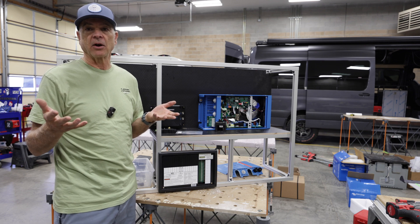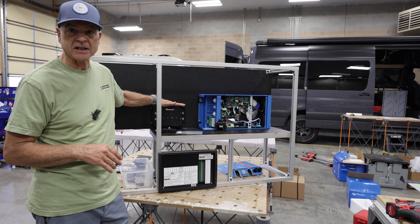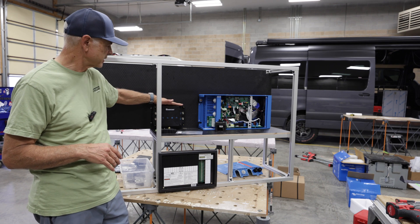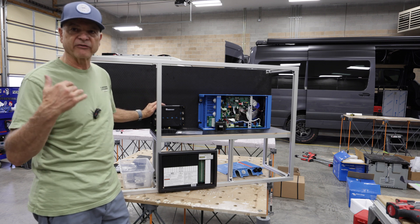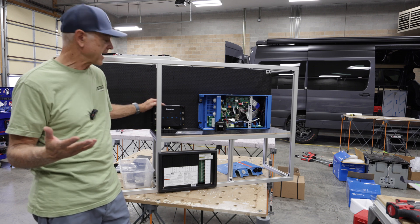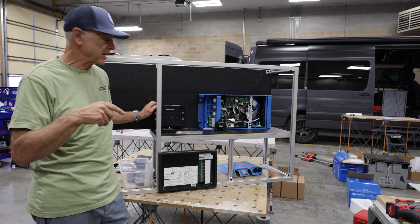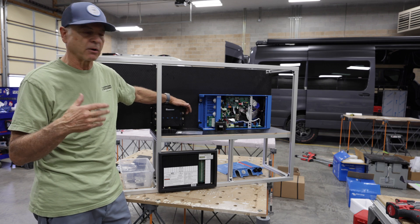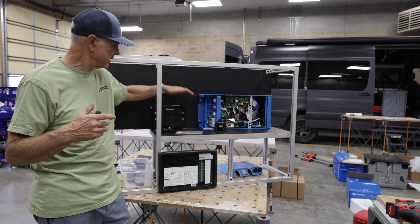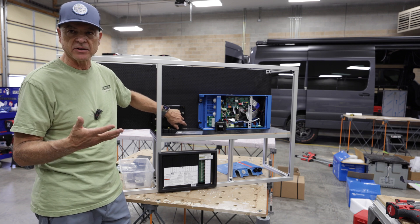50 amps out of your alternator is pretty good. This system is pretty inexpensive — around $300. The hookups are pretty easy: you just run a positive wire from your vehicle starter battery to the unit, a positive from your solar panels to this unit, and use a common ground. All the grounds go here, and then you have an output that goes to your batteries to charge them.